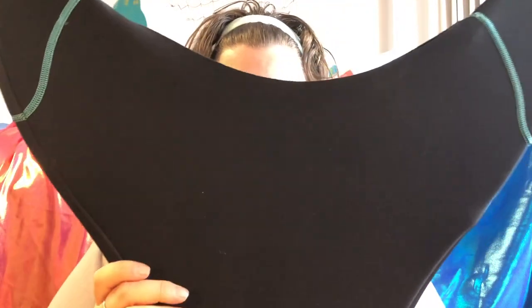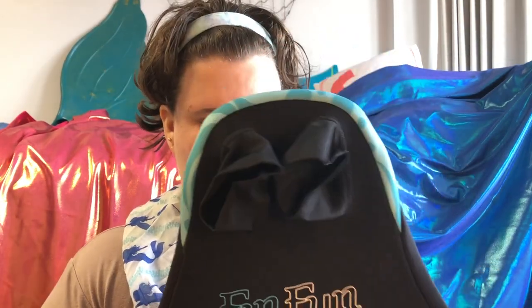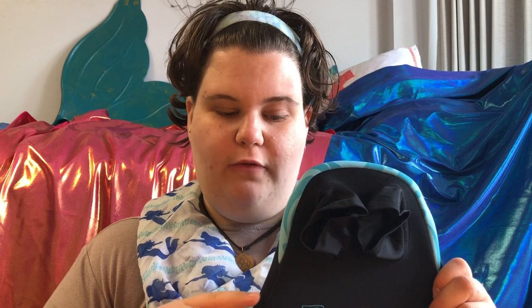This is the Monofin that came with it — it is the Fin Fun Pro Monofin, the adult size. Fin Fun Monofins come in two sizes: the Monofin Junior which fits the kids size tails and fits youth sizes 6 to 10, and then the Monofin Pro which fits youth size 12 and all adult sizes.